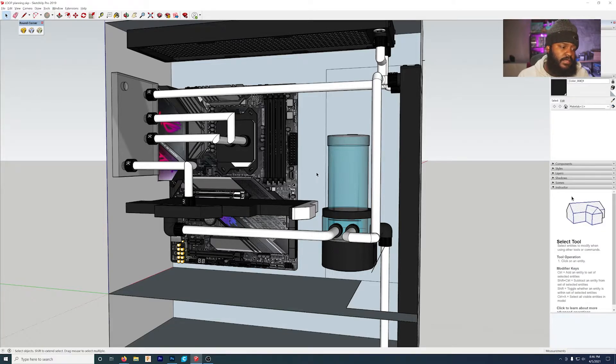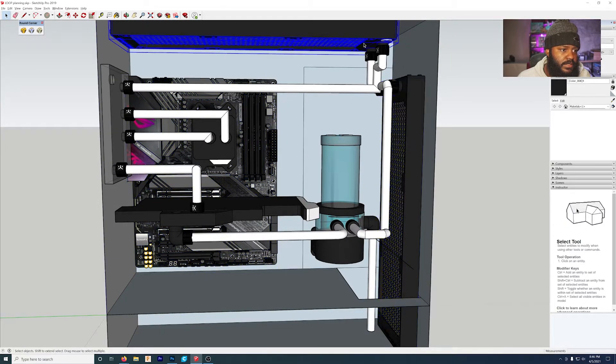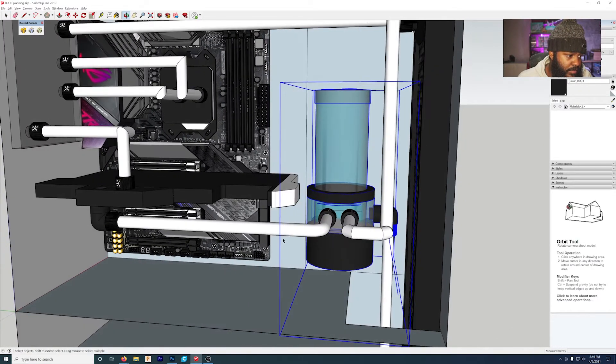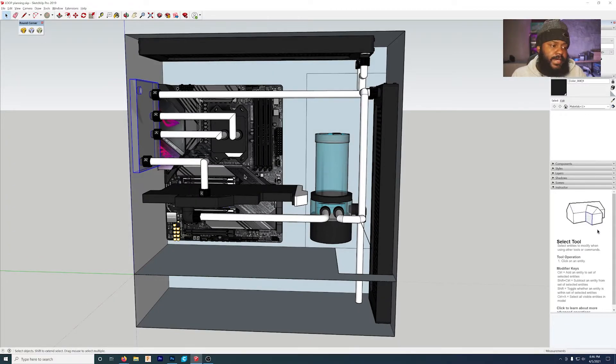A couple of things: this motherboard, these radiators, the fittings, and the reservoir were made by members of the SketchUp community. However, the GPU, the CPU, and the distro plate are all my designs — they're rough, but I want to give credit where credit is due. I also used Photoshop to figure out how many fittings I'm going to use. This is my diagram — it's all over the place, but it works for me. It basically indicates where each fitting is supposed to go, which makes it much easier to figure out how many fittings I need when I go to shop for them.